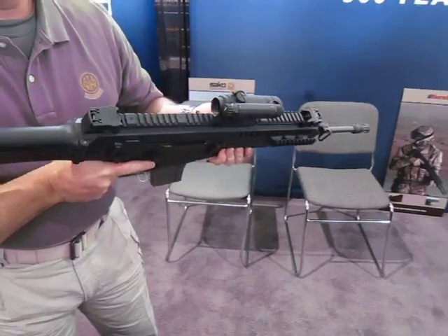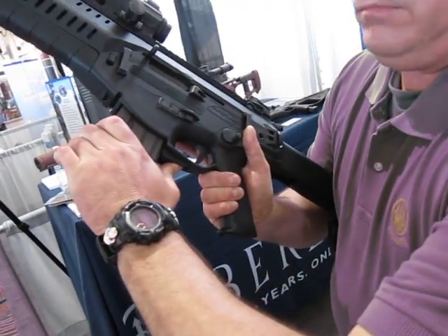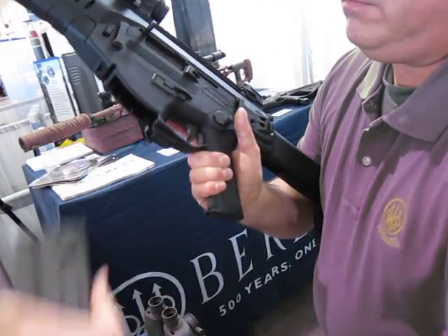You've got a magazine eject on the bottom too, and then you've got the standard AMBI controls.